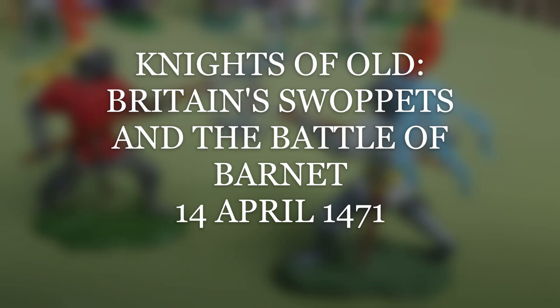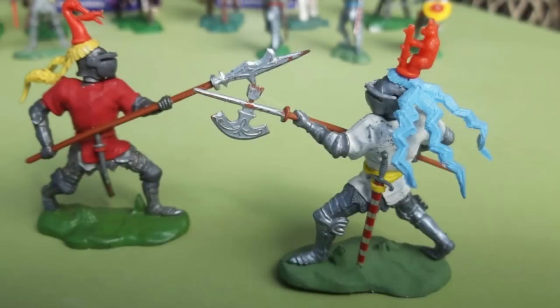Hello there, this is Julian Humphreys and in this video I'm going to talk about the Battle of Barnet. To illustrate it, I'm going to use the toys that helped me get interested in the Wars of the Roses in the first place: Britain's brilliant Swap It Knights.